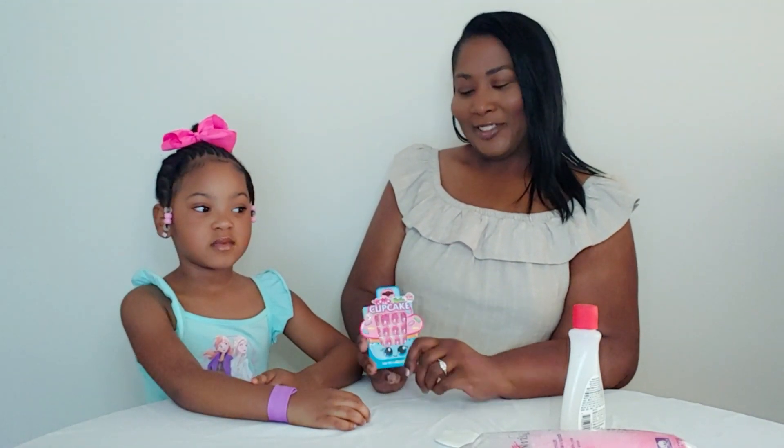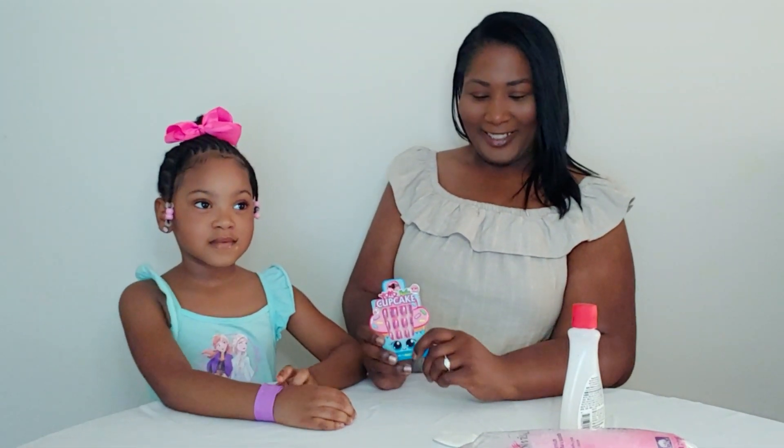Hello, welcome back to my channel. Today I've got my granddaughter with me, Princess Nevaehia, and we're going to be doing her nails today. We've got these yo-yo cupcake nails that we got from the Dollar Tree, and she's excited to do these, and we're going to start doing her nails.